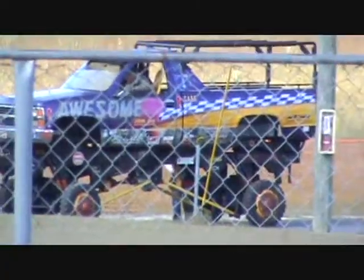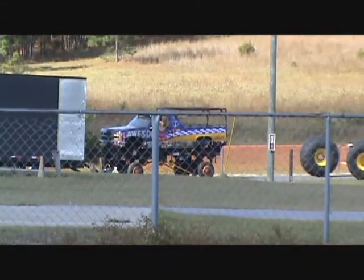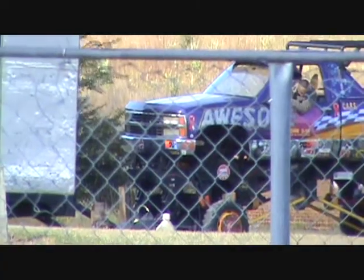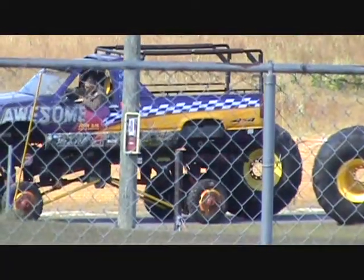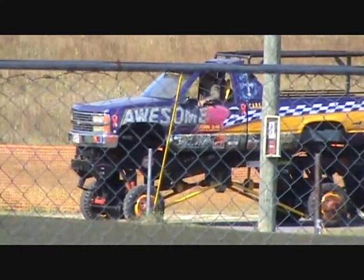Awesome! Look at them little old tires on there. Who's ever seen that? Such a thing? It doesn't fit in the trailer with them big tires on it, so they'll put them on here in a minute.